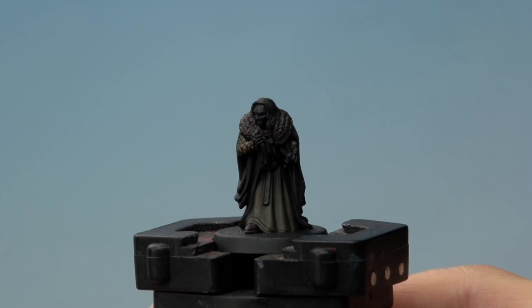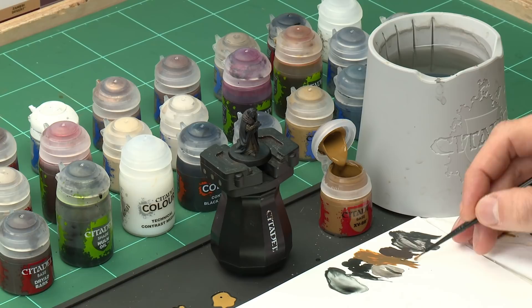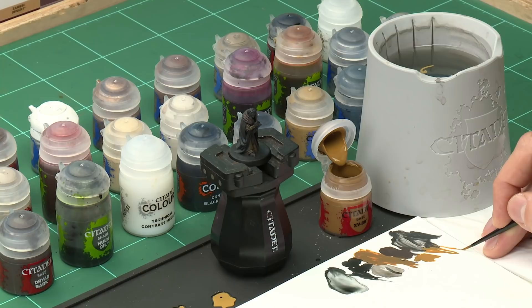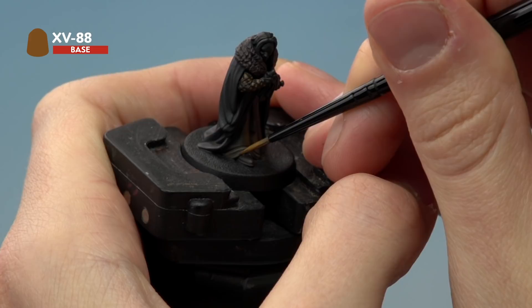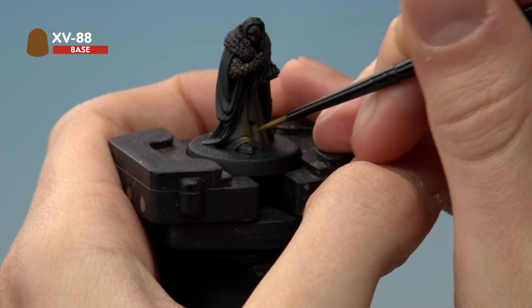Now we emphasise the raised textures by highlighting the robes, returning first to XV88. Use a small layer brush, thin the paint down with water, and make sure you have a fine tip on the brush. Just follow along the creases which are now visible because of how the Black Templar settled — for example, running along the crease where his foot emerges beneath the robes. For vertical creases, paint in the very middle where they are most raised, running upwards.